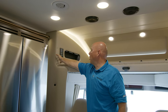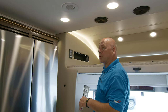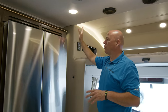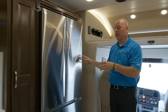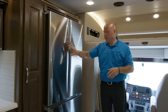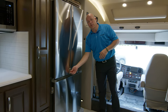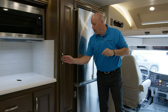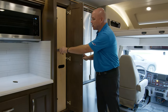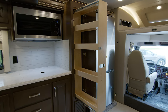This controller manages all the lights in this specific area and also controls your shade. As we approach the refrigerator, it's a residential refrigerator — counter depth and French door. And of course you have your pantry: this is a large pantry so you can stock a lot of product in there.